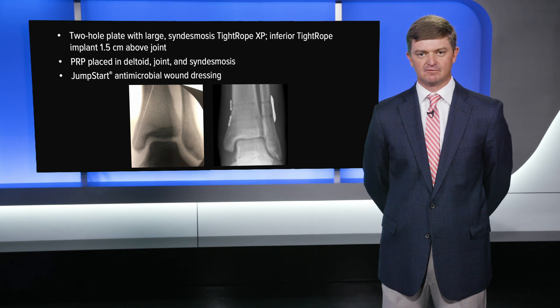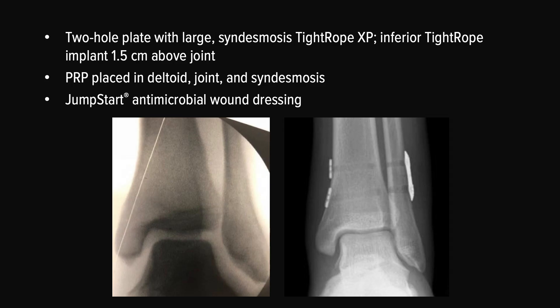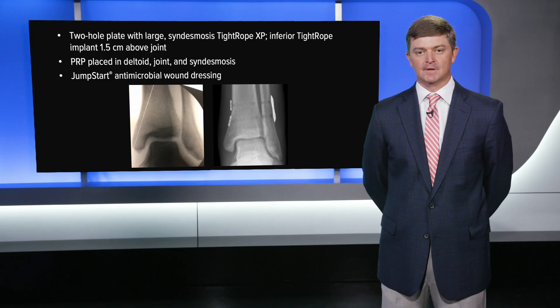I use the two-hole plate with the most inferior tightrope placed one and a half centimeters above the joint, and these two tightropes are placed in a slightly divergent manner. I place ACP both in the deltoid end in the joint. I also place it in the injured syndesmosis to expedite the healing. Then finally, once the incisions are closed, I place JumpStart on the incision before placing the dressing and send the patient to recovery.